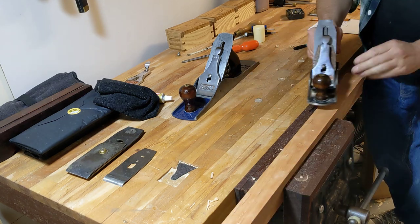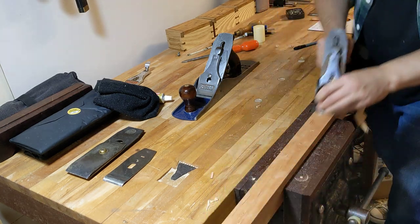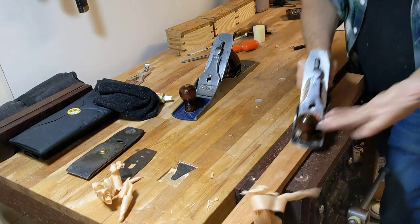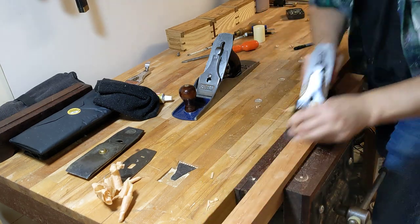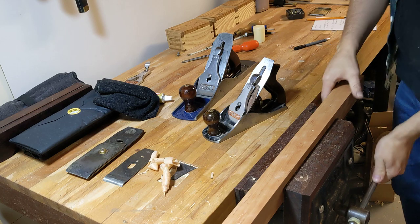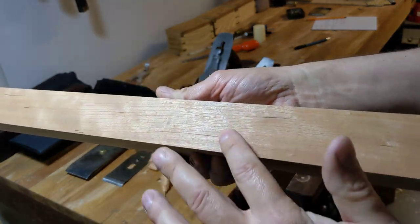So this is with the grain, with the special cap iron, and you can see that I'm merrily planing the wood without difficulty. Shavings are exiting the plane body, there's no problem there, certainly no clogging of any kind happening. And the surface finish - absolutely incredible. So absolutely fine, no problem there at all. You can see it's radiant - no tears, it's absolutely perfect.